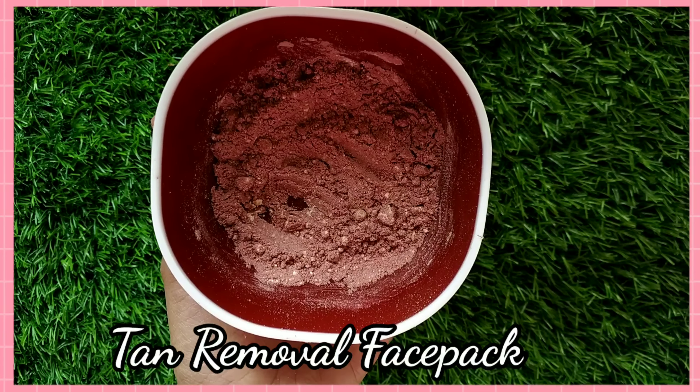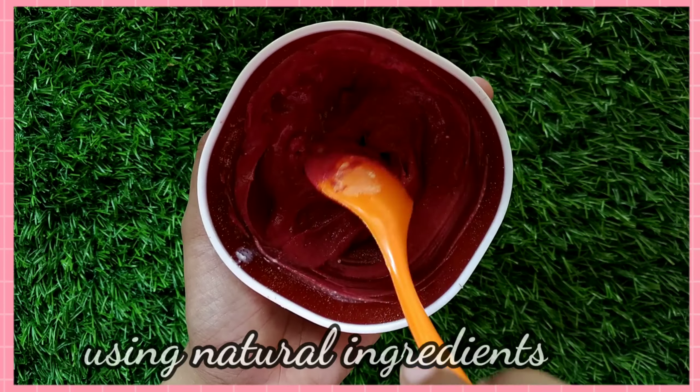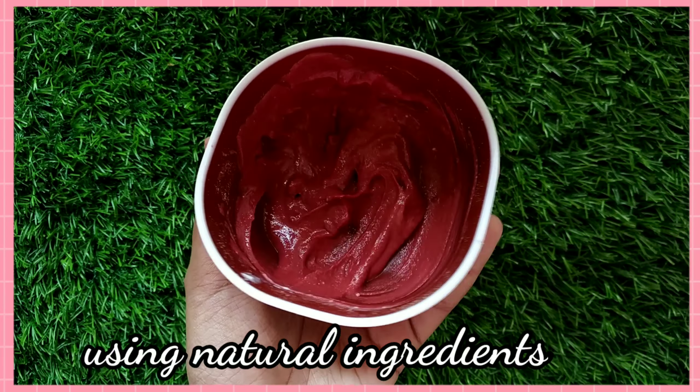Hi everyone, I'm Akshara. I'm going to share this with you today. This is a Tantrimal face pack. We use all natural ingredients in this pack. This face pack makes a very good difference from your first use. This is a very effective face pack.